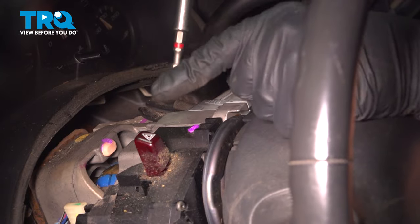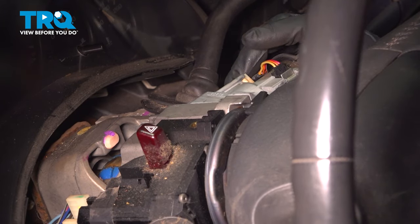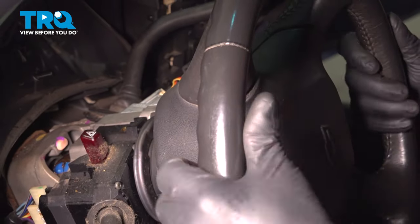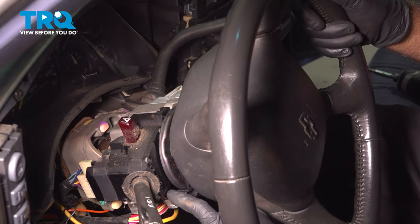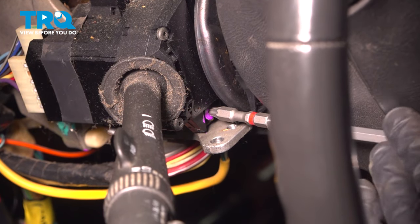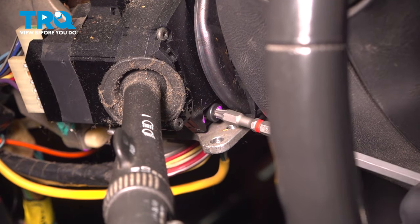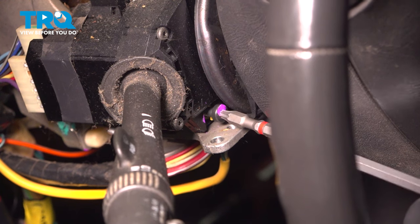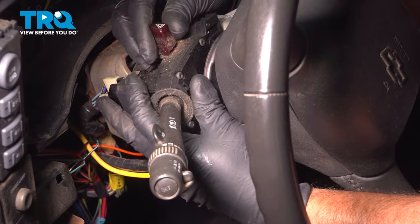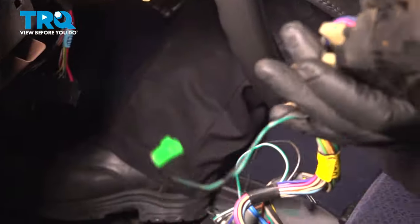Take this screw out right here using a T25 socket and slide that out. Now turn the key to the on position and rotate the steering wheel so that we can access the screw down here, then turn the key back off. Using a T25 socket, take this screw out. Pull that out, grab the multi-function switch, slide it up, and slide it out — it comes right out.